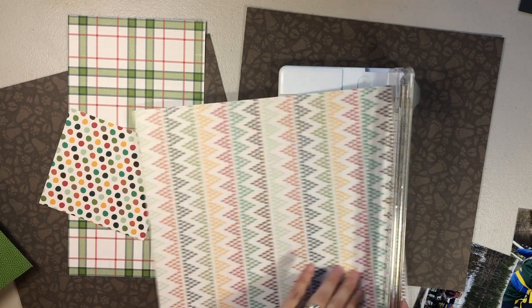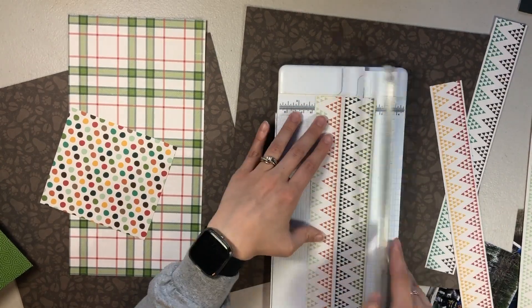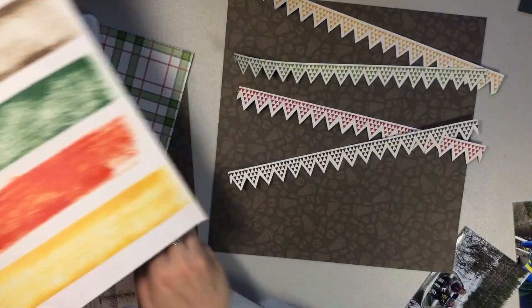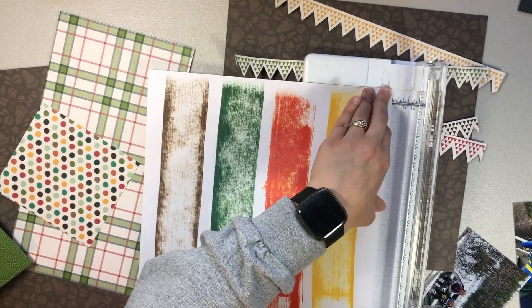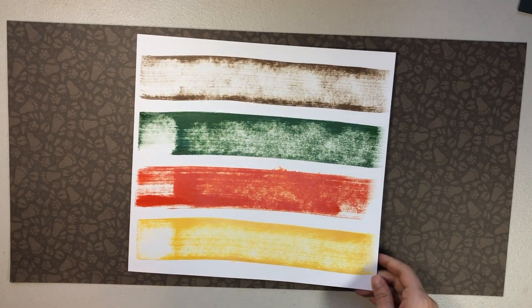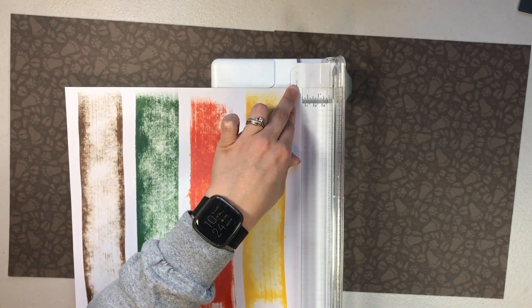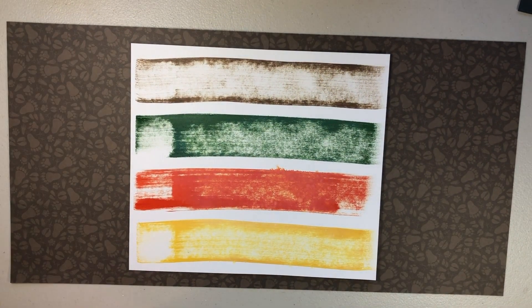I have a kit of outdoorsy paper collections - some I have scraps and some I have whole pieces of paper. This paper here with the banners I just thought was perfect and matched the colors of the distress oxides I used almost perfectly. So what I did is I fussy cut out four of those banners to match the colors on this paper. My two background papers are going to be those two brown papers, and I'm going to use this as kind of the connecting piece for the two pages.